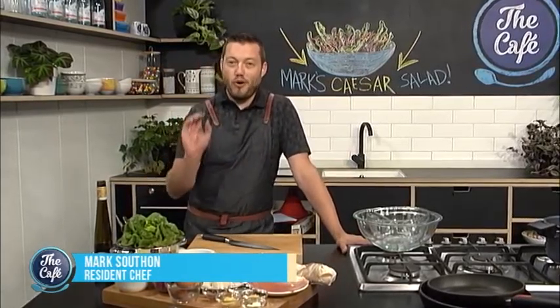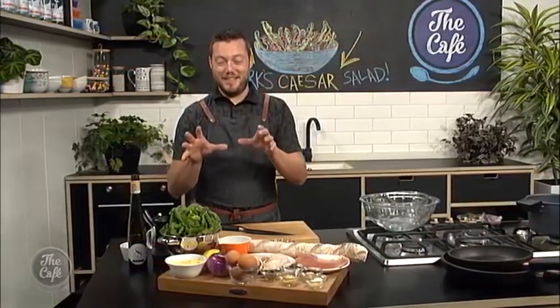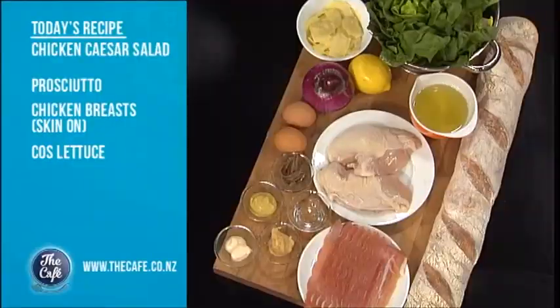Right, today something a little bit different. I want to start with a joke — what do you get if you dangle some lettuce in front of a chicken? Chicken Caesar salad! And that's what's on the menu today. Brilliant, yes, dad jokes coming out already.